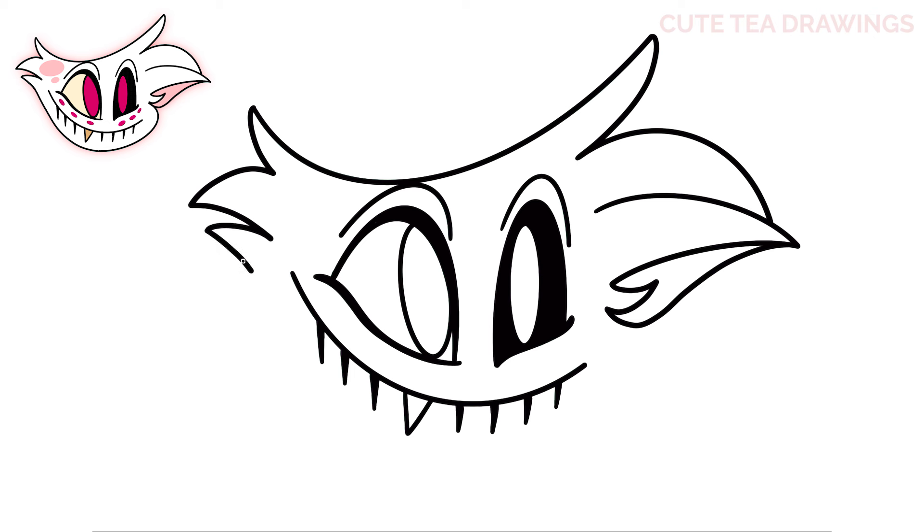Now from the bottom, let's continue the line by curving it down and underneath the mouth. Then let's hop back over to the right side and draw a curve out and curve it down to close off the head.